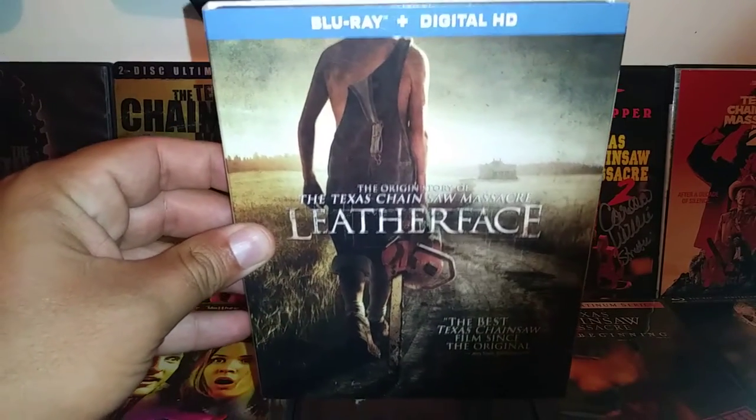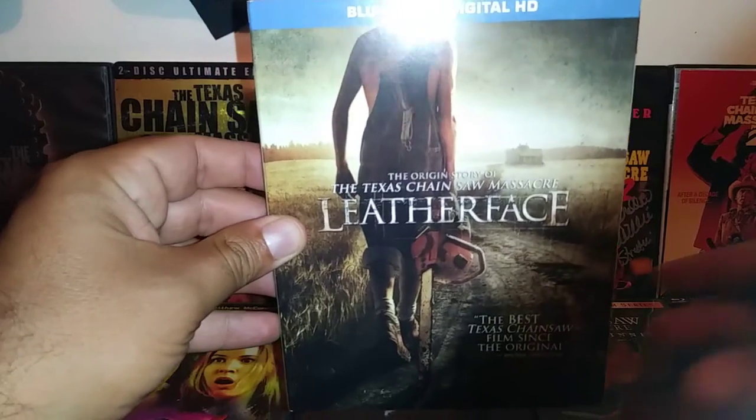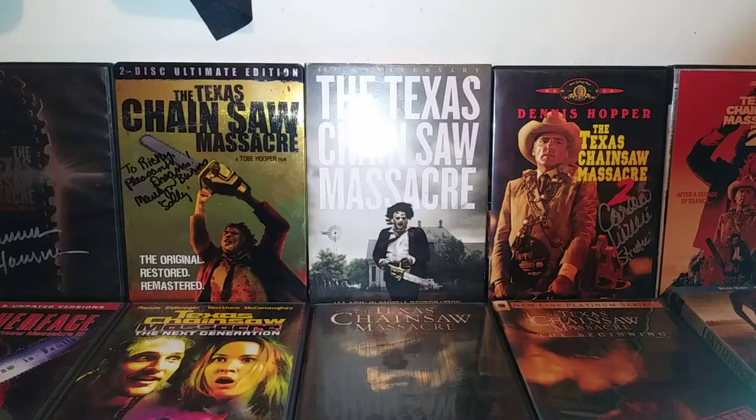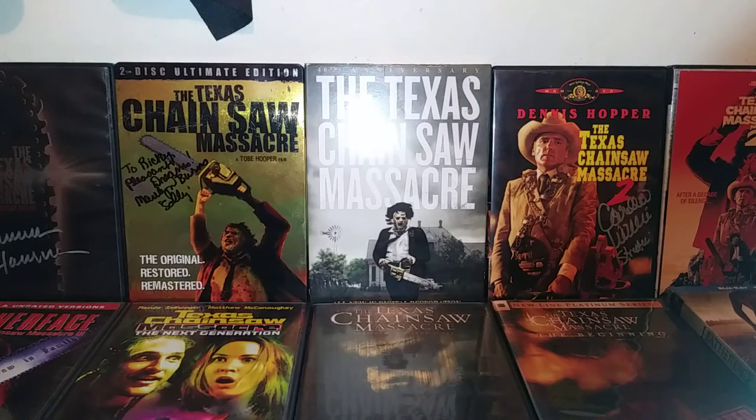I heard they're making a new one — a remake of the original again — so I hope it's gonna be good. That's the complete Texas Chainsaw Massacre collection I have. I hope you guys enjoyed this video. I have quite a few editions — three editions of the first one and two editions of the second one, so I figured why not show them all off. Thank you for watching, see you guys next video, stay safe, take care, bye.